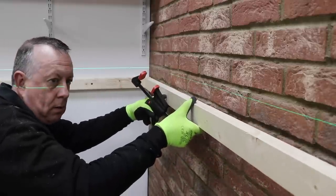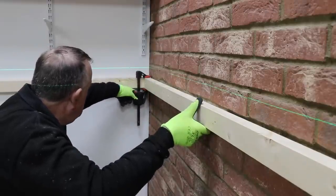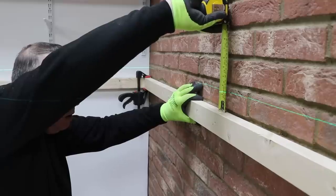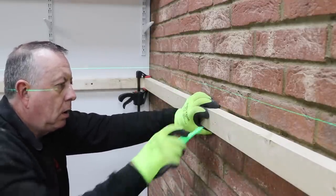I've decided to aim for the joints for the fixing for this batten, and it's not as if these fixings are going to have much pulling out force. They're essentially going to be in shear, so I think a nice long fixing into the mortar will be fine.